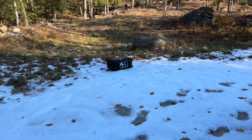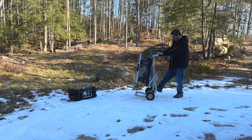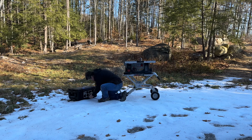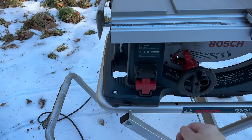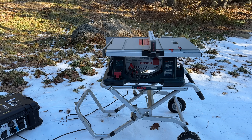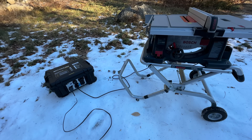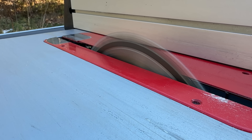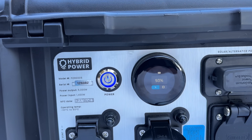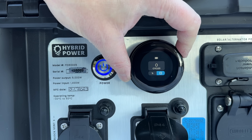First I wanted to simulate using this thing in cold weather conditions, and I picked a tool that can have a huge start-up draw to see if there were any problems at all. There were no issues running that blade, and I left it running for about 10 minutes. Additionally, I connected a small heater that uses around 1,200 watts. One nice improvement on this model is the display — you can finally see how much power is going in and out of the unit.